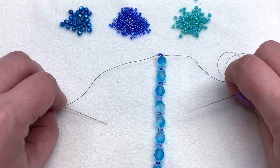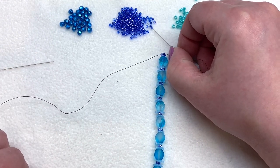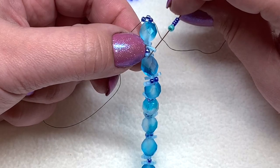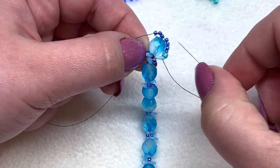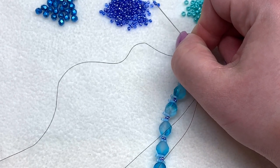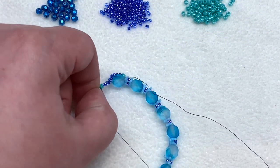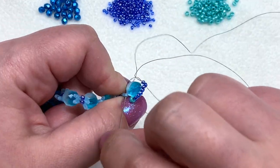Now we'll be heading back in the other direction to complete the next portion of the bracelet. On both sides, pick up four 11/0s and an 8/0, then go through the first quarter tila you get to on that side — through the open hole that's hanging out. That wraps those seed beads right around the first eight millimeter. Repeat that on the other side: pick up four 11/0s and an 8/0, string those down, and go through the quarter tila on the other side — the first one you get to on the same side you're working on.